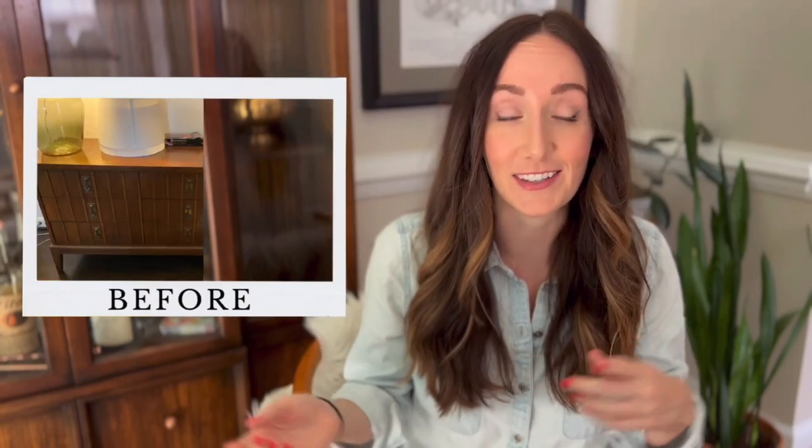Hey guys, it's Jess with Oak and Grain. Thank you so much for joining me for my first ever YouTube video. If you already follow me on my bigger platform Instagram, you know I love taking old furniture and giving it a whole new life, which is exactly what we're going to do today. So let's dive right in and give this MCM dresser a nice modern update.